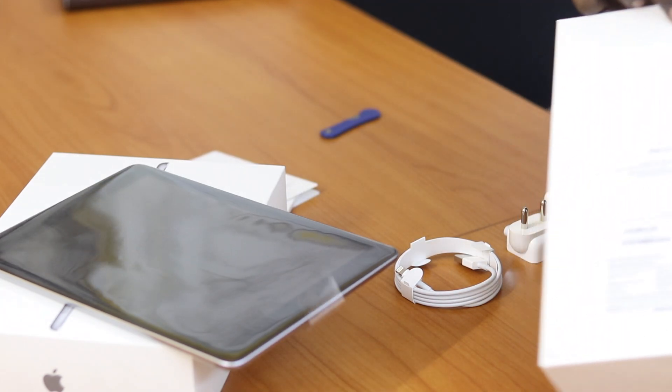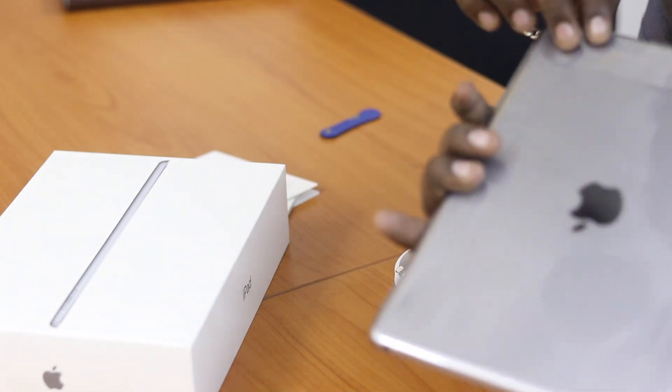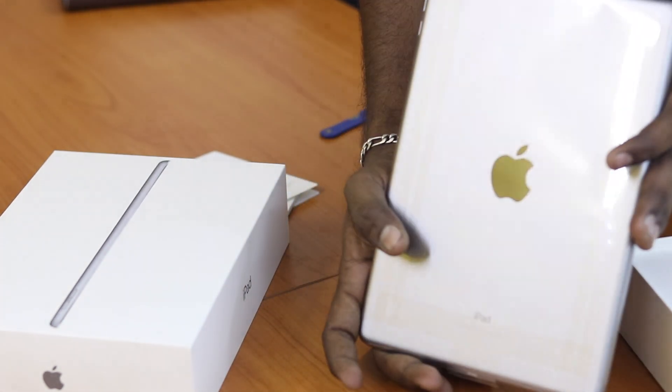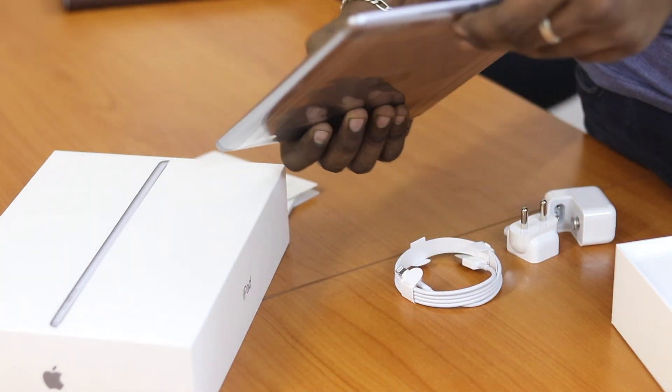That is not available in the box. Looking at the Apple iPad itself, the height is 9.4 inches and the width is 6.6 inches.